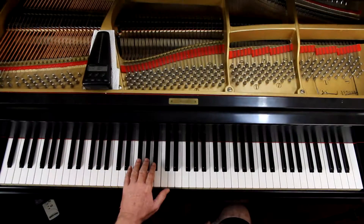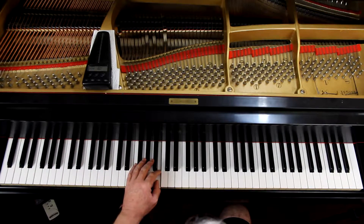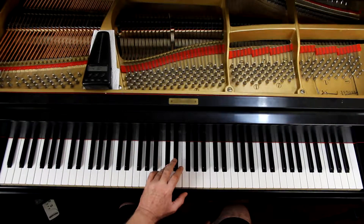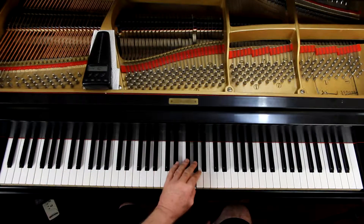Left hand, we're going to start on the third finger. Thumb plays the B. Fourth finger plays the C sharp. Fourth finger plays C sharp. And the thumb will play the F double sharp. We end on the third finger again.